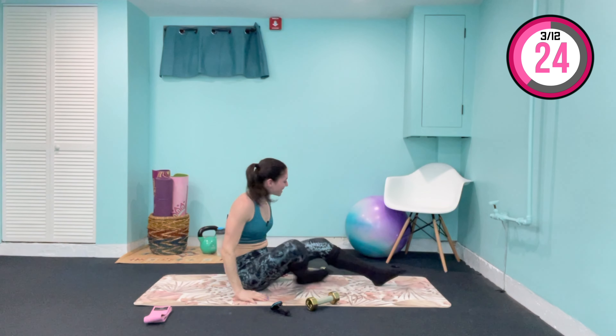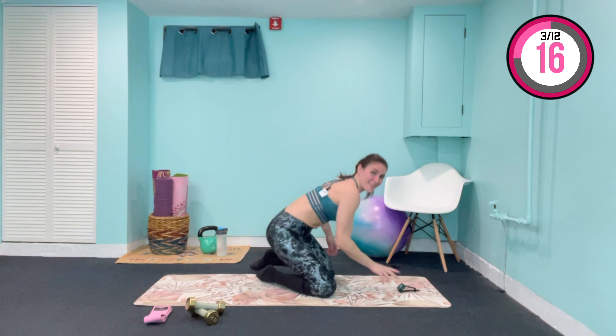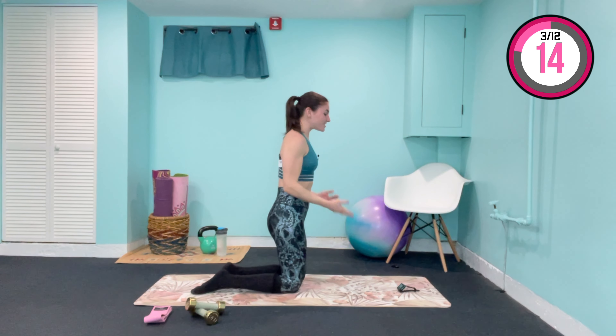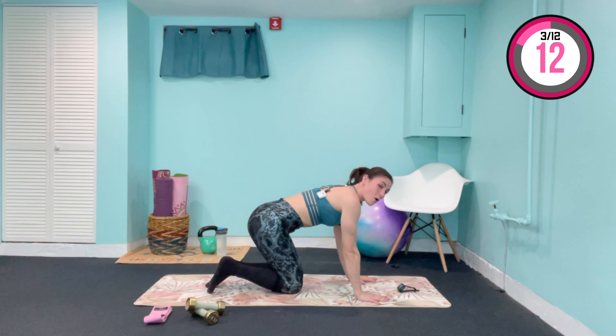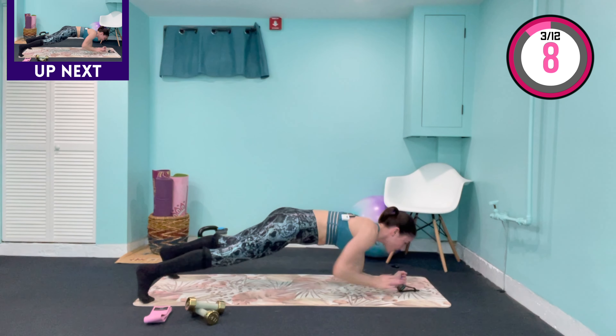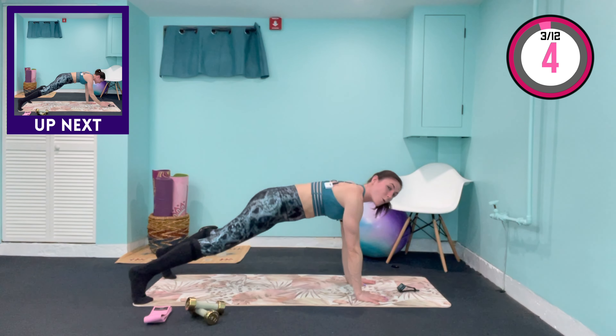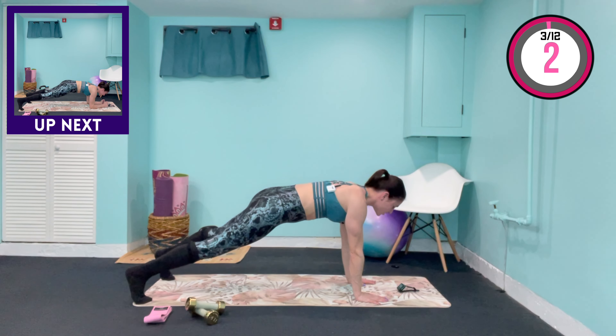Last superset for our arms — we're actually going to come into a plank position. I know you love hearing that, but we don't have any side planks today, so you can give a clap on that one. Coming into that high plank position, we want to hold here to start. Come up on the knees in three, two, one.